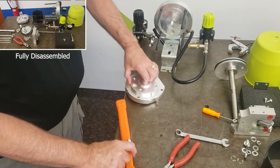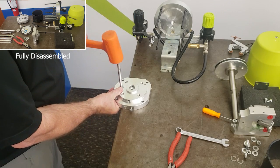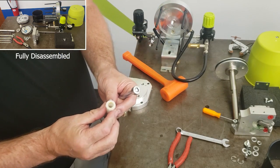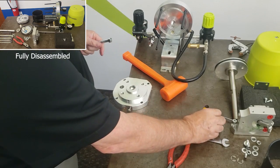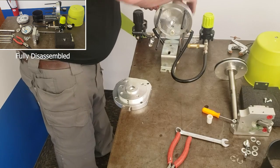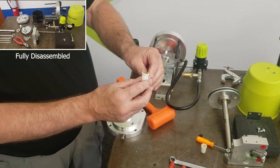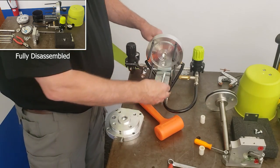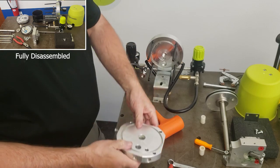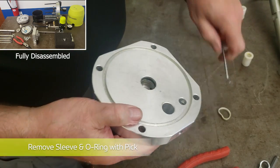Now to remove the fork sleeve bushing, you can use a socket head or something of the diameter of that bushing sleeve. We have a bolt from the lower fluid section that fits perfectly. Using a rubber mallet, you can tap out both the upper and lower flange sleeve — they're both the same part. Next, to remove the inner seal and O-ring, you can use a pick to pry out both the sleeve and the O-ring.